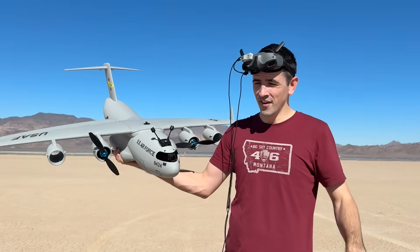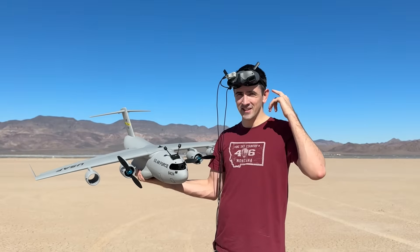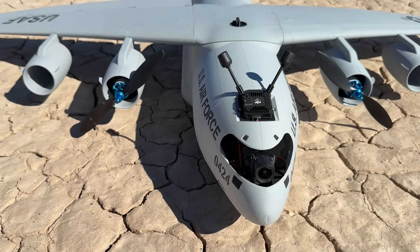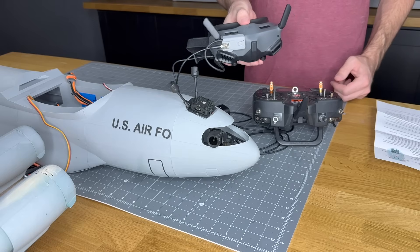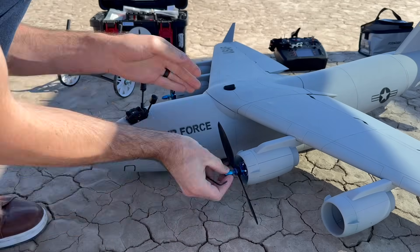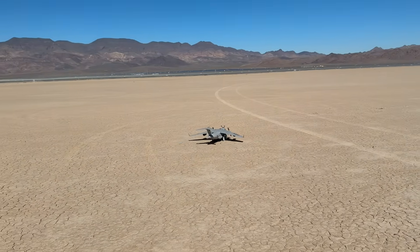Hey guys, have you ever wanted to fly a C-17? Well now you can with this FPV kit that I designed for the C-17. We got the DJI camera in here and we've got head tracking for pan function. I've also switched out the EDFs to a propeller so that way we can get longer run time. Let's take it up and see how it flies.